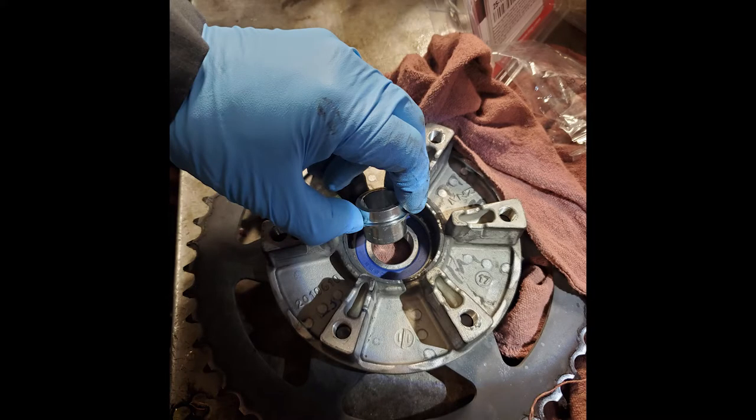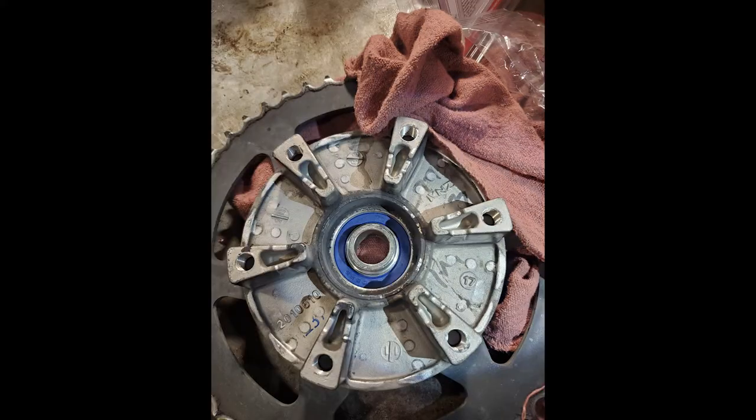Take that spacer that you had removed, clean it off really good, apply a little bit of assembly lube, and reinstall it.